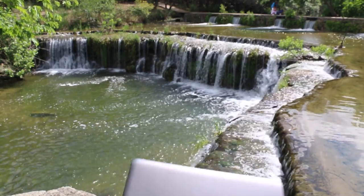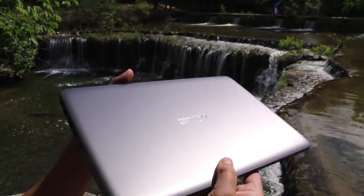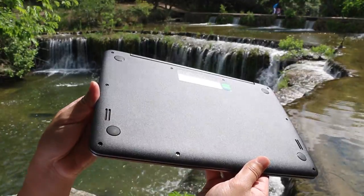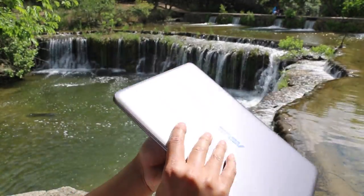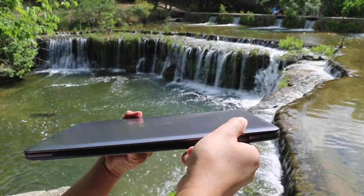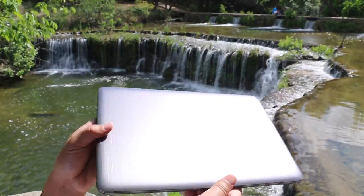This notebook takes the cake for one of the cleanest looking notebooks for under $400. On the outside you got this beautiful aluminum finish that just looks gorgeous, and the bottom side is made out of plastic. I really wish they would have stuck with aluminum there, but maybe that's asking for too much. The weight comes in at 3.19 pounds, and its thickest point is 0.70 inches.